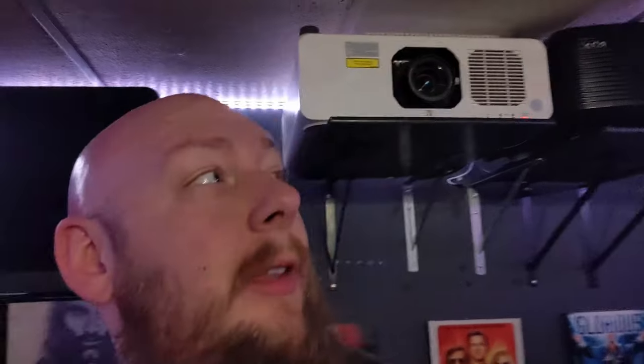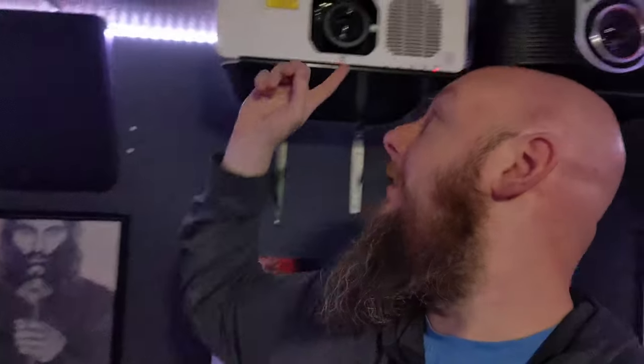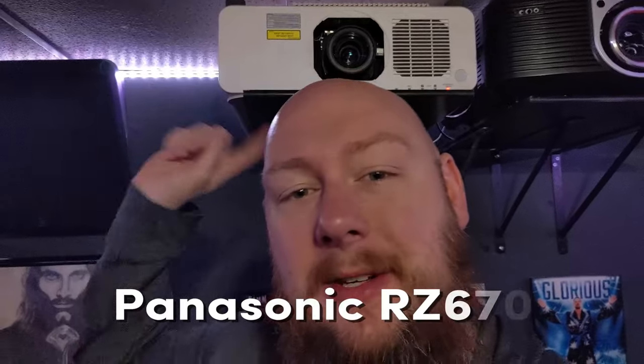Just recently I actually purchased an item to review here in my home theater, and that is this Panasonic projector. This is an RZ670 projector. It is a laser projector, and I got it for a great bargain — a steal of a deal — on eBay. In this video I'm going to talk about that and do a little mini review of this, so stay tuned.